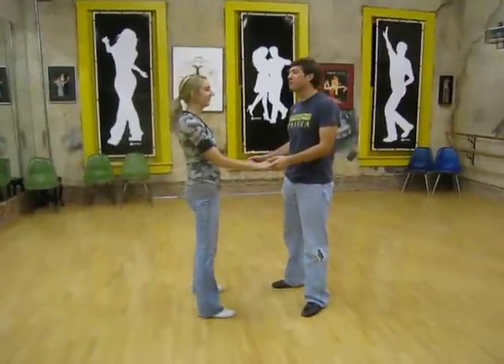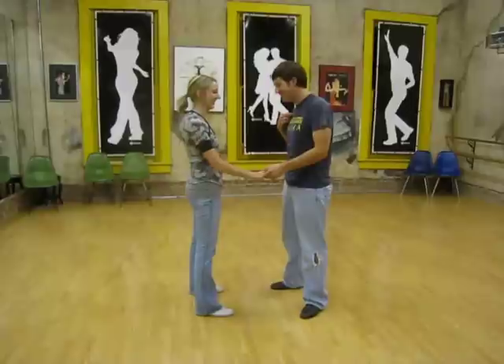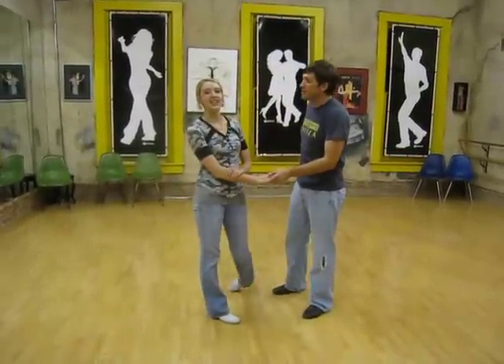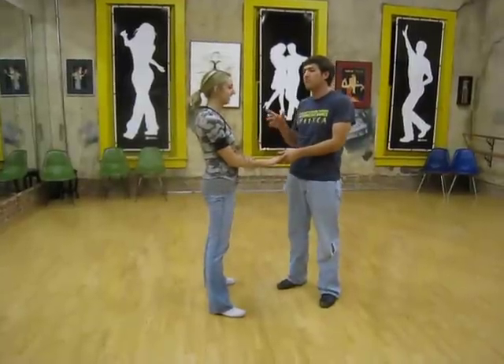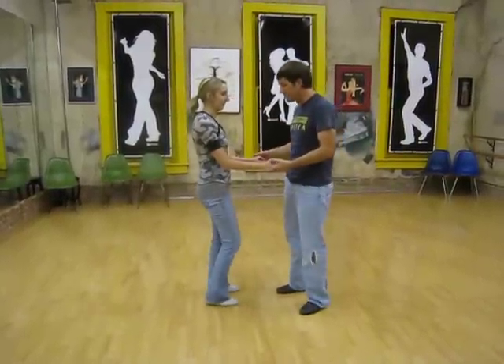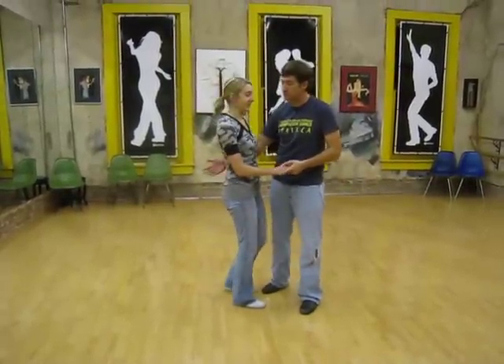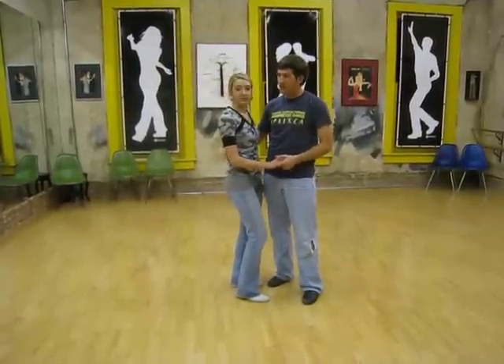Hello, tonight at East Coast Swing we started a class called Clean It Up, and the idea of the class is simply to clean up things that might have gotten a little bit sloppy, or just focus on some specific details to make things easier while dancing. So we started off just here.